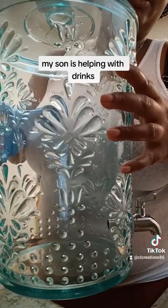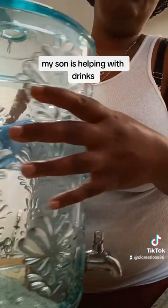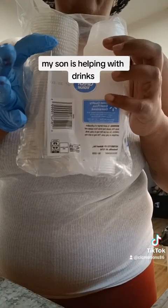So I got two of these pitchers from Walmart — that's what we're going to be using for the drinks. These are the cups; they're colorful. These are the sample cups for you guys.